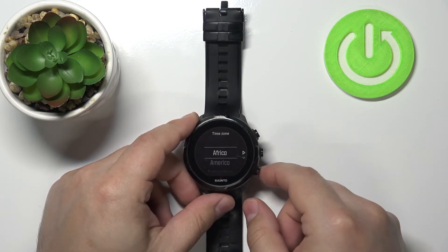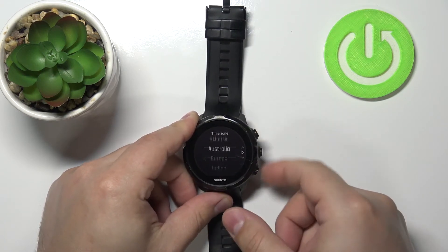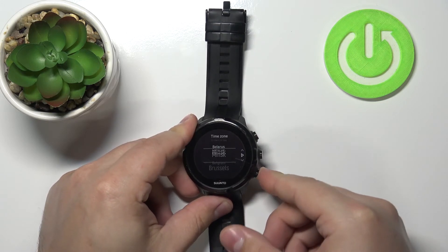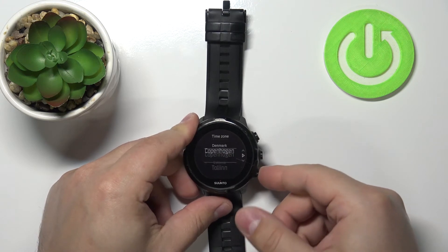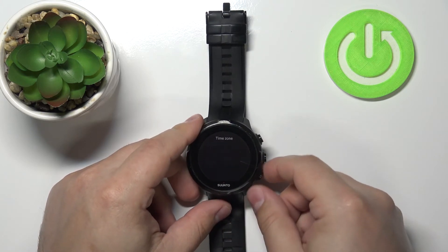Here we can select the time zone. Scroll through the list by pressing the upper or lower buttons and find the time zone you'd like to use. I'm going to use Europe, then press the middle button to continue. Here we can select the region for our time zone — for example, Athens — and then press the middle button to continue.